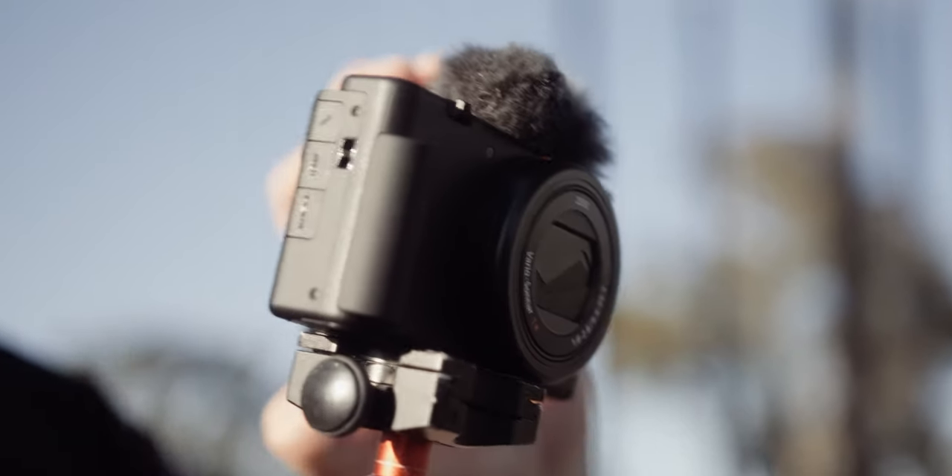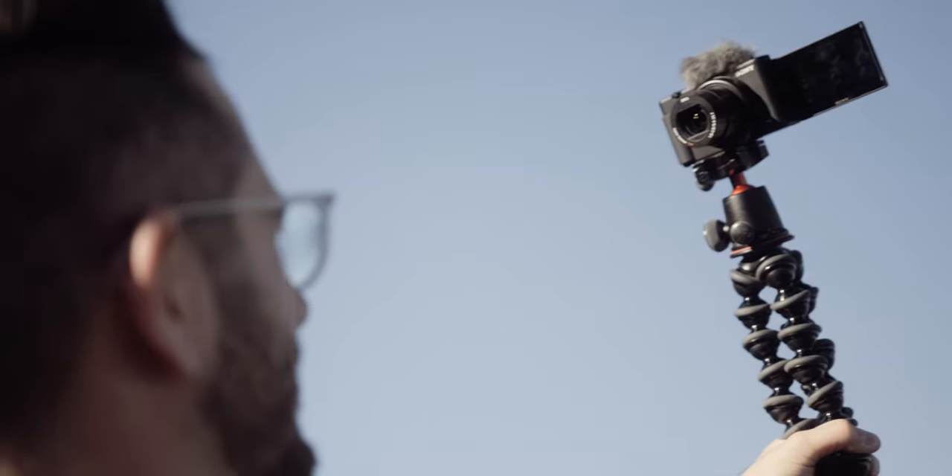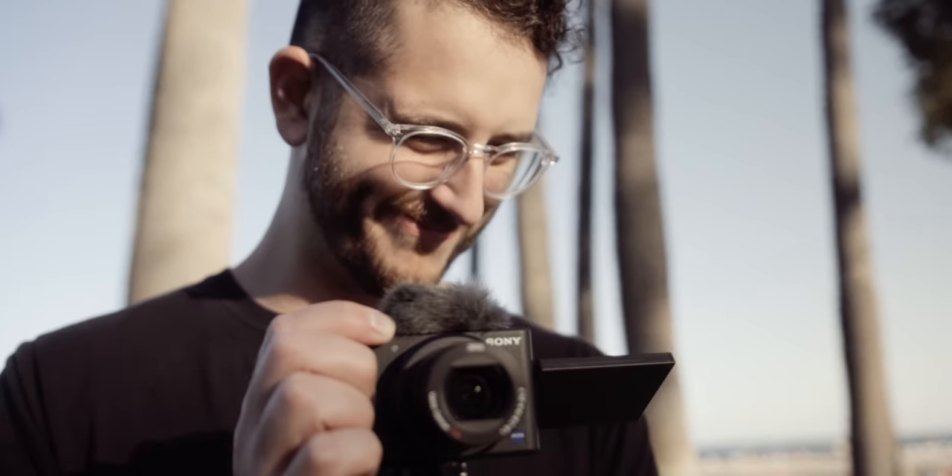The Sony ZV-1 has been out for a while now and it was initially marketed as a vlogger camera. But we know that not all of you guys out there want to be vloggers, and we totally understand. This thing is made for all types of people and can be used for many different creative applications. So let's take this little bad boy out into the field and get some footage.